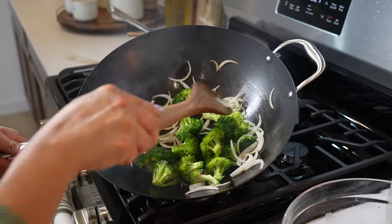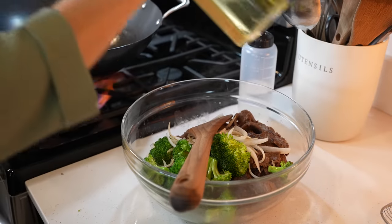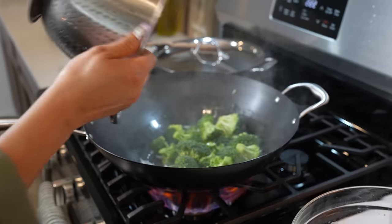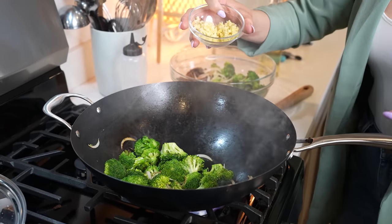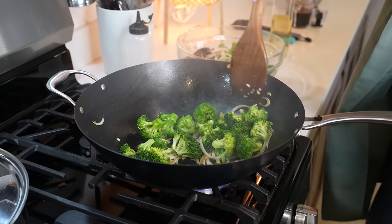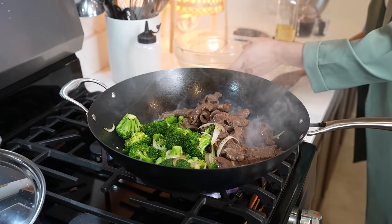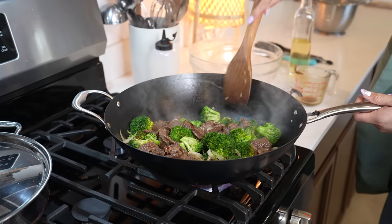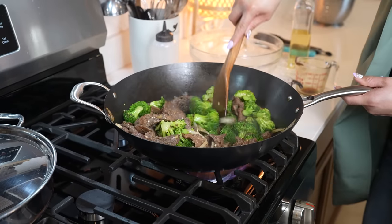After two minutes, our broccoli is nice and bright and the onions are nice and translucent. We're going to remove it and place it with the meat. Add more oil and cook the rest of the onion and broccoli. Before the broccoli and onion are done, we're going to be adding one tablespoon of fresh ginger and one tablespoon of fresh garlic. Give it a couple seconds just until you begin to smell the ginger and the garlic. Then return everything back together, mix it, add our sauce, and give it a couple minutes to allow all of the flavors to come together.